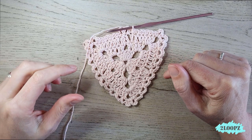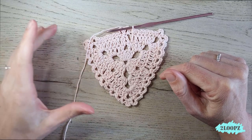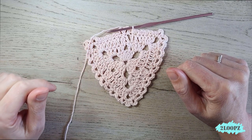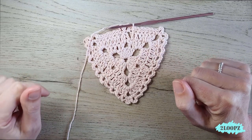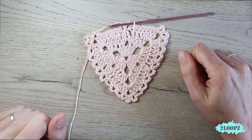Cut your yarn, bind off, weave in ends, and make a bunch more. I made ten because I have five colors and you can make two triangles out of one little ball, so I made two of each color. Make a bunch of them and then I'll show you how to attach all the triangles together to make the boho birthday bunting.